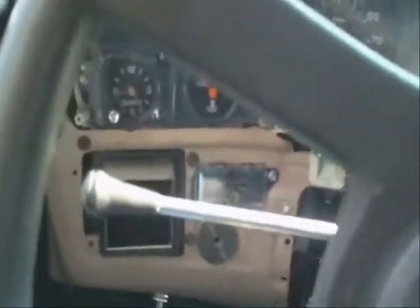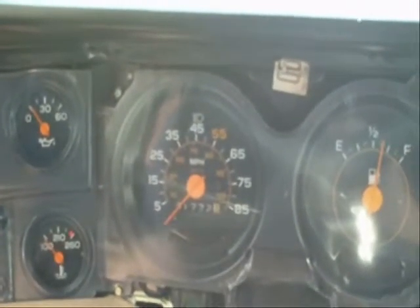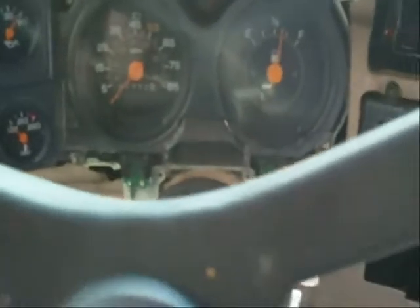I did get my clutch interlock switch installed, but it feels like it might bind up. This wire is all in my way here. Let's see if that works. Alright, it works.